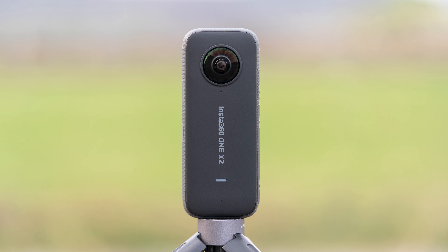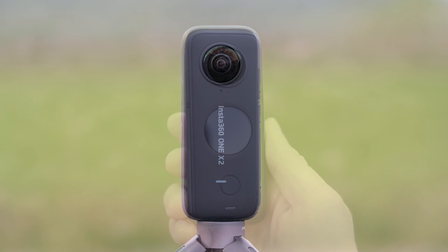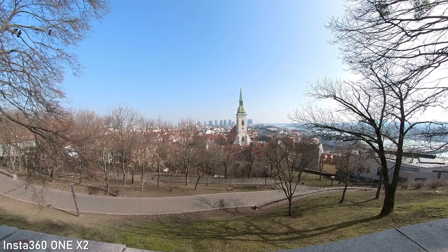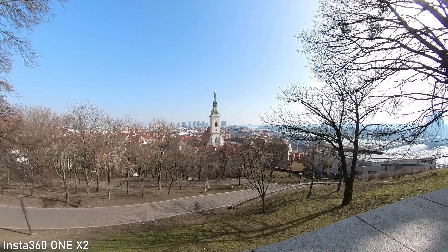Hello my friends, today we will take a look at Insta360 ONE X2. 360 video is an interesting niche with a lot of potential for the future. Insta360 ONE X2 offers some significant upgrades over the original ONE X, which means that it should be an even more useful filmmaking tool. In today's video we will take a look at the output and the feature set of ONE X2, and I will try to help you decide whether you should consider getting one.